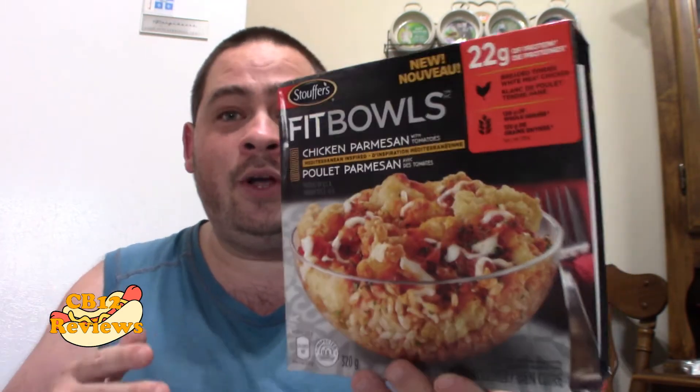So a bowl inspired by the flavors of chicken parmesan: breaded chicken with part-skimmed mozzarella and parmesan cheese over a bed of brown rice seasoned with herb marinara sauce. That sounds delicious. So we're going to check this out. This has 22 grams of protein. FitBowls are well known for being a healthier alternative meal on the go. I love FitBowls. I've tried a couple of them. I've got it right here — looks and smells amazing.